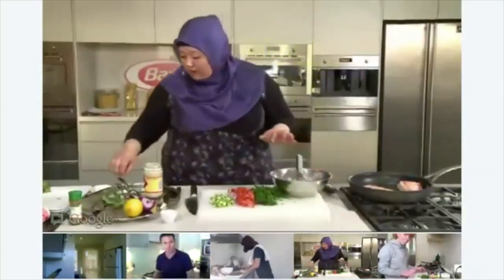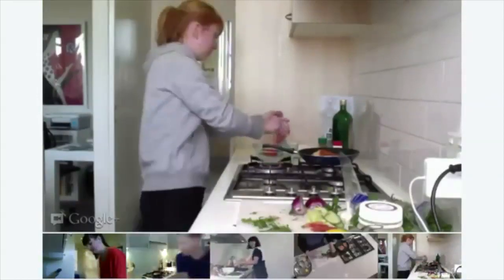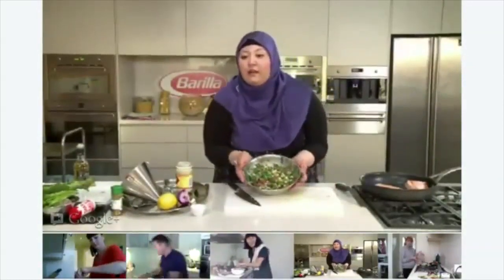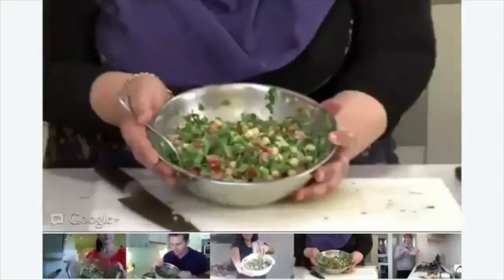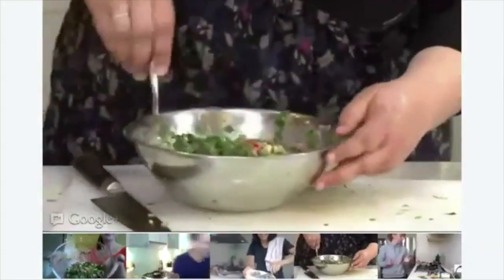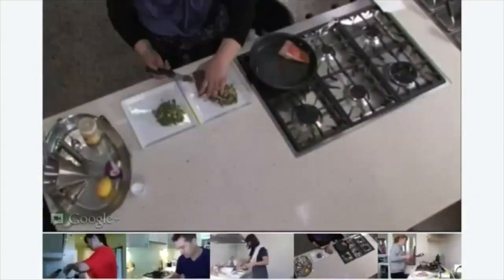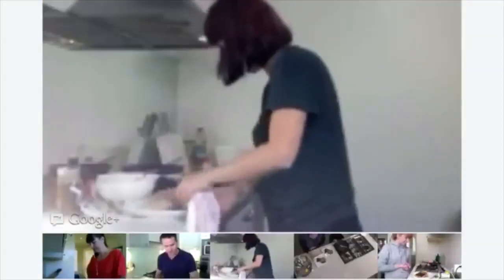Bring your dressing back to the bench and throw all your ingredients in. That's what my salad looks like. How's everyone's salad looking? Looking good. Everyone's looks wonderful. Just spoon a really generous amount and it just sits on the salad. That's the dish.